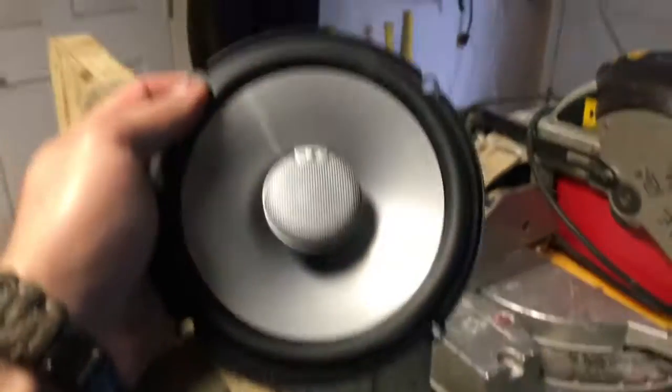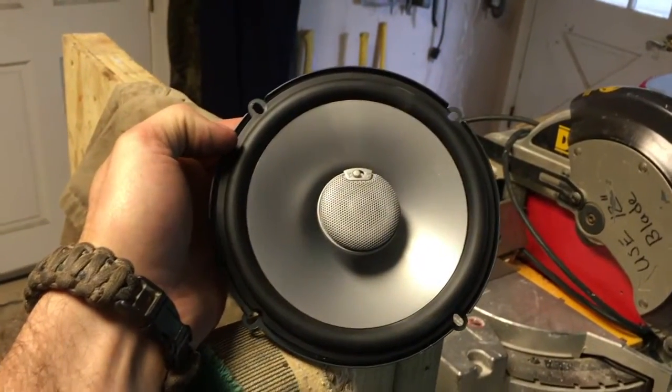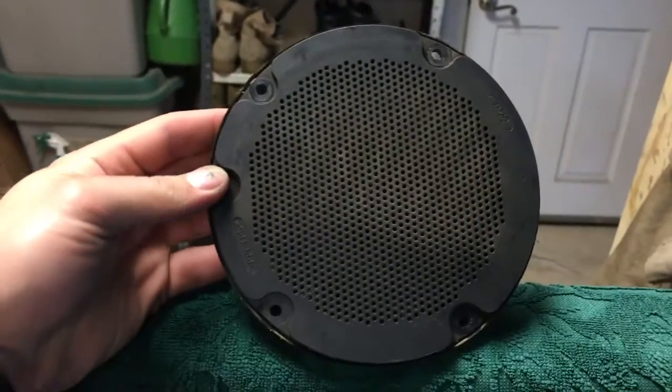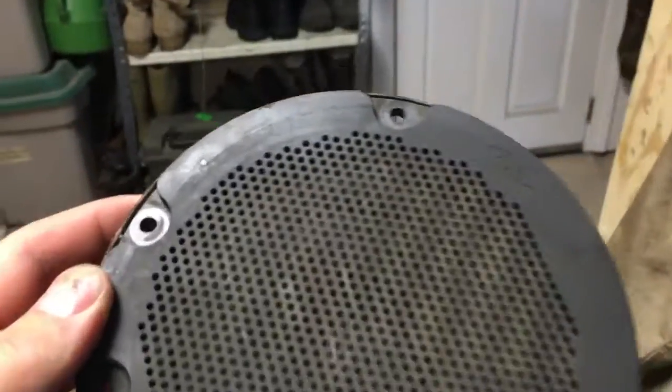One problem you may encounter while doing speakers is the screw placement. This new speaker has four uniform screws in a cross or X pattern. But the factory Ford speaker — well, we don't know quite what they were thinking at the Ford factory. As you can see, there is the Ford-built speaker with its non-standard mounting pattern.